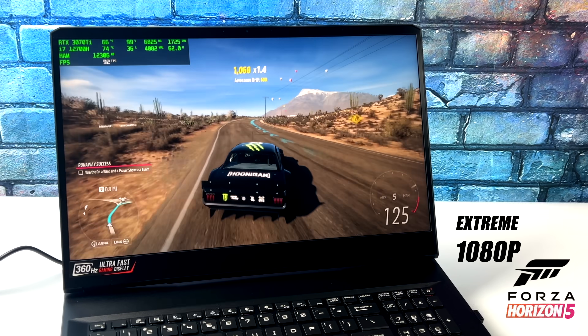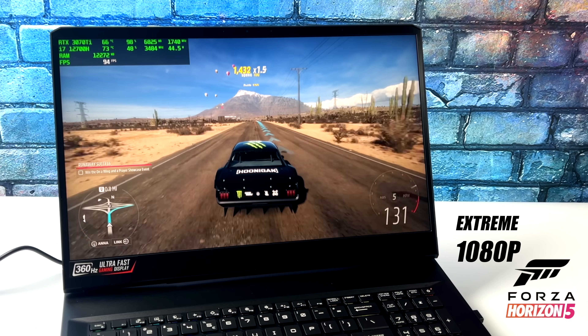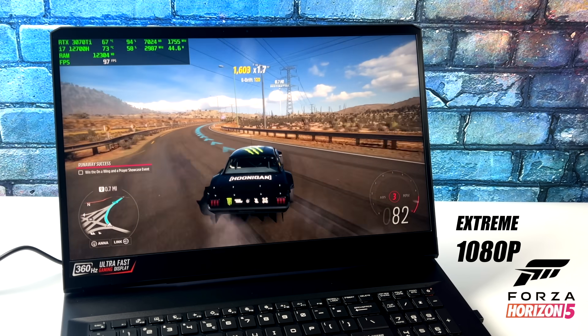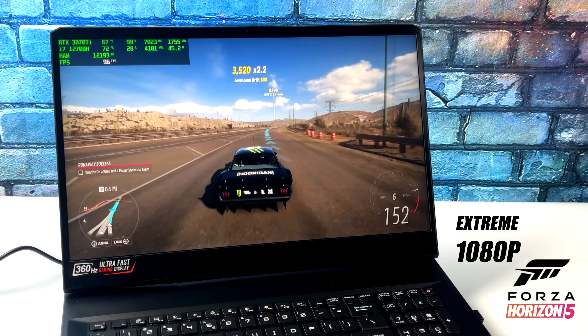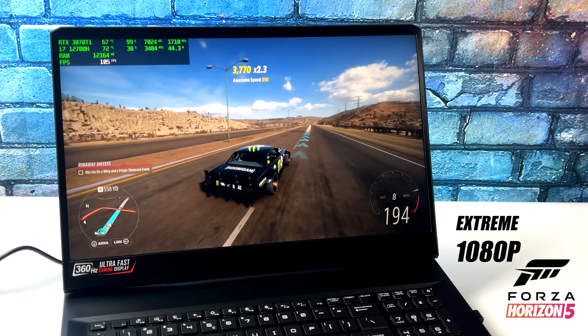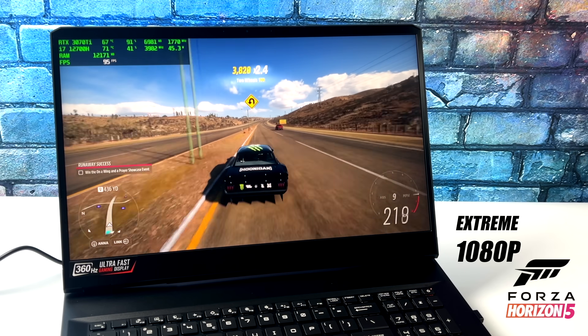Jumping right into some gameplay, we have Forza Horizon 5 at extreme settings and obviously we're at 1080p. I really wish this was a 1440p display because we've got a lot that we can do with this 3070 Ti and the 12700H. But at 1080p this should be able to run basically anything at ultra settings. With Forza Horizon 5 at extreme settings 1080p, we're getting an average of 98 FPS.